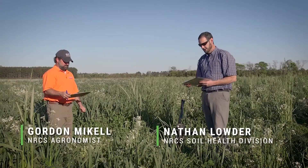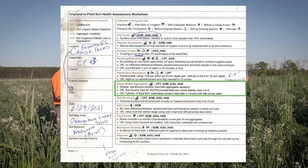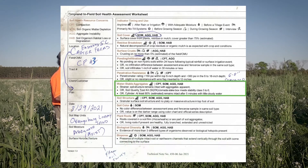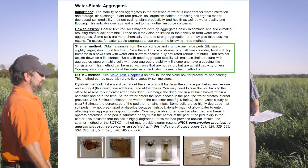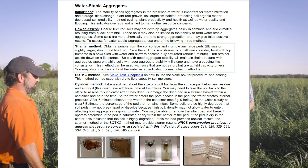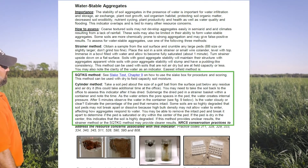Moving on to the next indicator: water stable aggregates. This is a very good, highly visual indicator. We'll use the strainer method here in the field since we have soil moisture. If we had the opportunity to take the samples back and have them air dried, we could use the slate tubes or cylinders filled with water to identify whether the aggregates are stable or not.